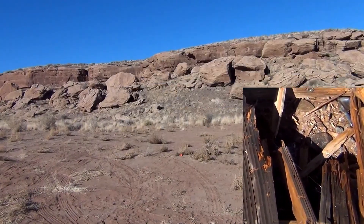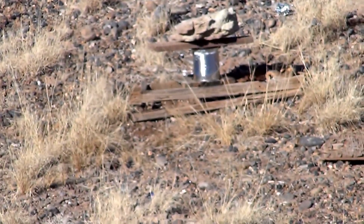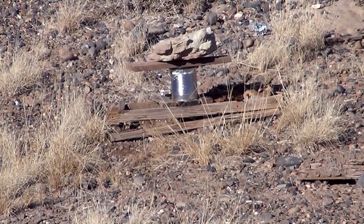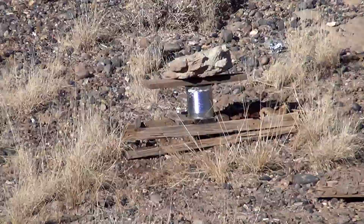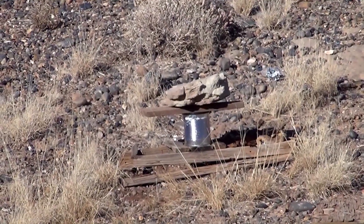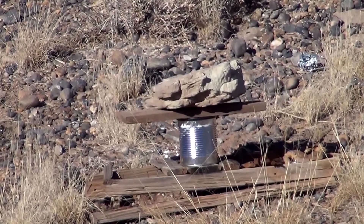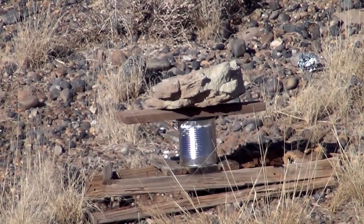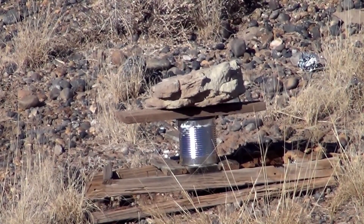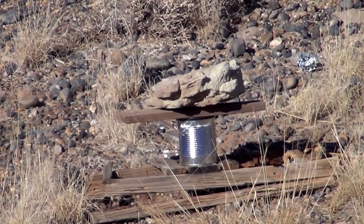Okay, I'm back. I have another can down there. I'm going to do the shot again, but this time I added a two-by-six on top of the can and put a big heavy rock on top of it. Hopefully this will make the water more difficult to escape, increasing the hydraulic pressure and giving us a better stamp of the lead piece underneath the can.